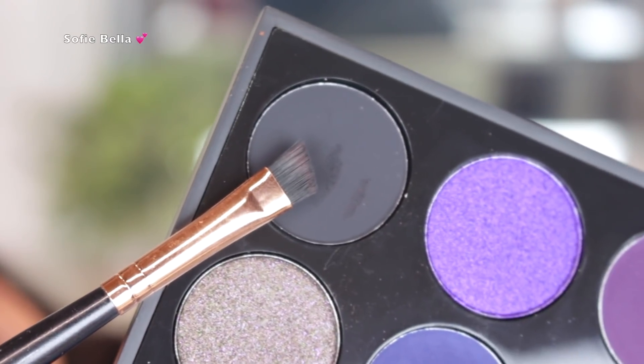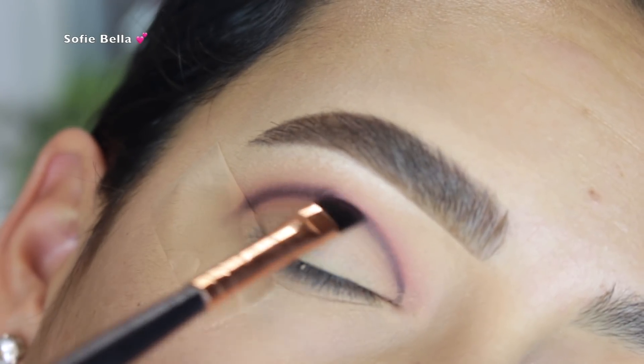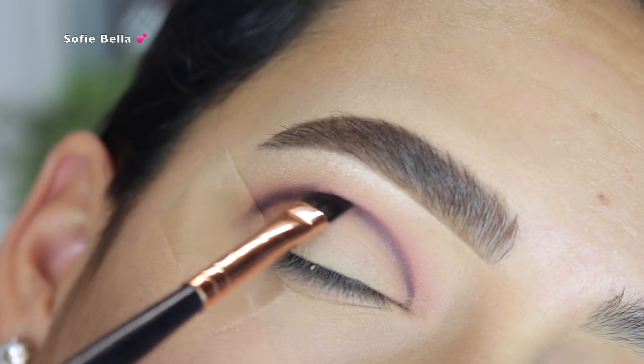Next, I took the shade Little Black Book, which is this matte black eyeshadow. I took the same defined angled brush and I just drew a line directly over where I applied the shade Heat.